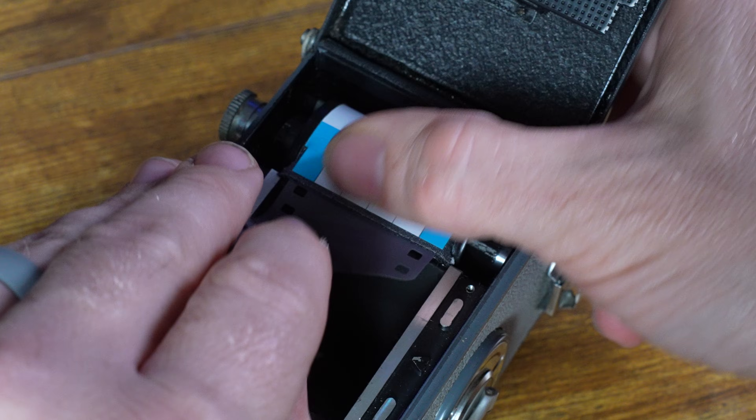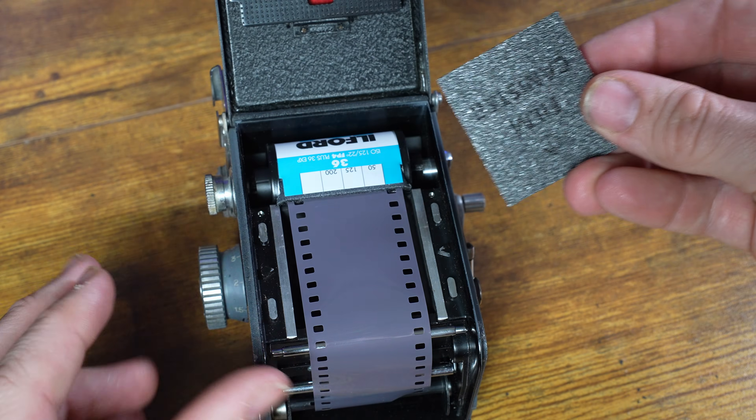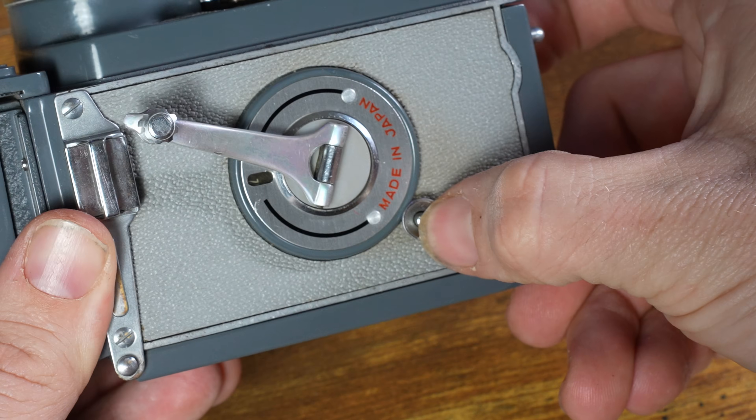From here, we can bring the film down, pull it out a bit, give it a little bend and a twirl — that did the trick. This goes on here and we can close this up. We can reset the film counter by pressing this button.